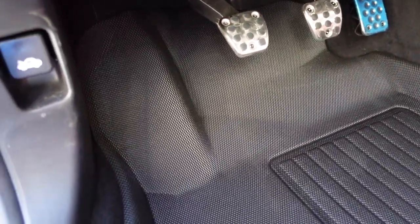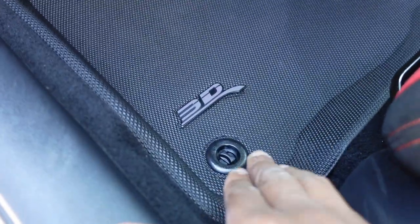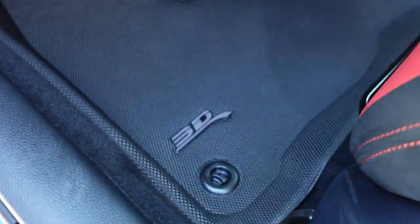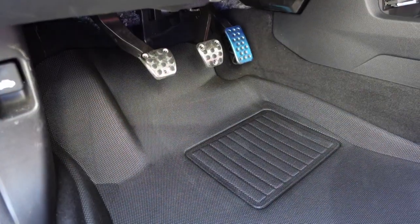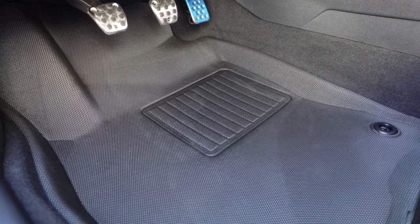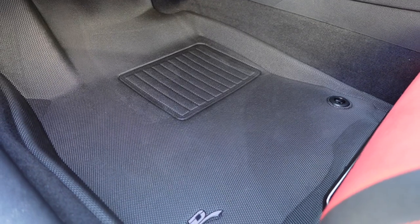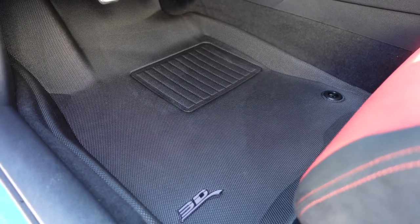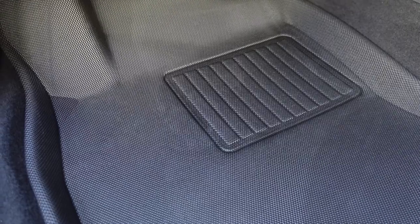I just installed it. You can see here it fits the normal factory points in your car. Everything looks appropriate — just the way it looks and feels inside the car. I really like this mat and I'm probably going to order these for my future cars, just to get the protection. I'm interested to see how these mats hold up, but you can see they even have a built-in section right here to minimize wear and tear.